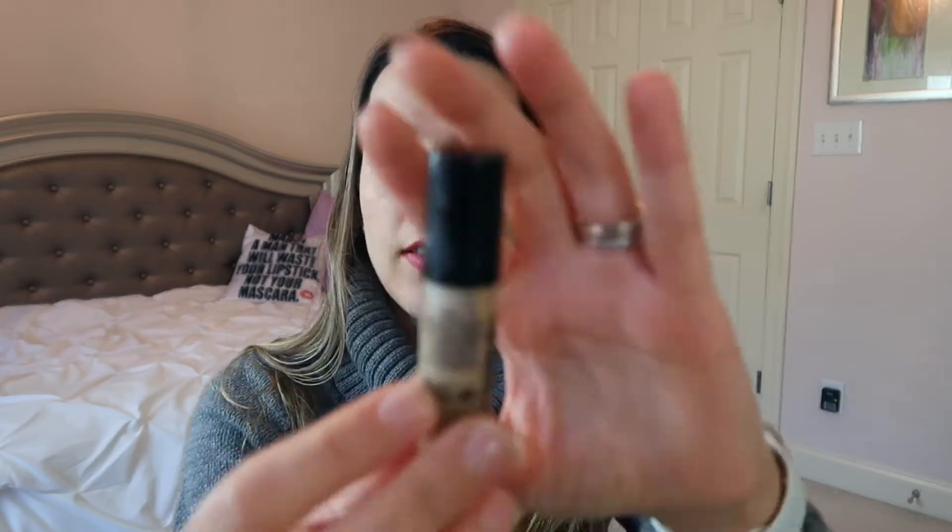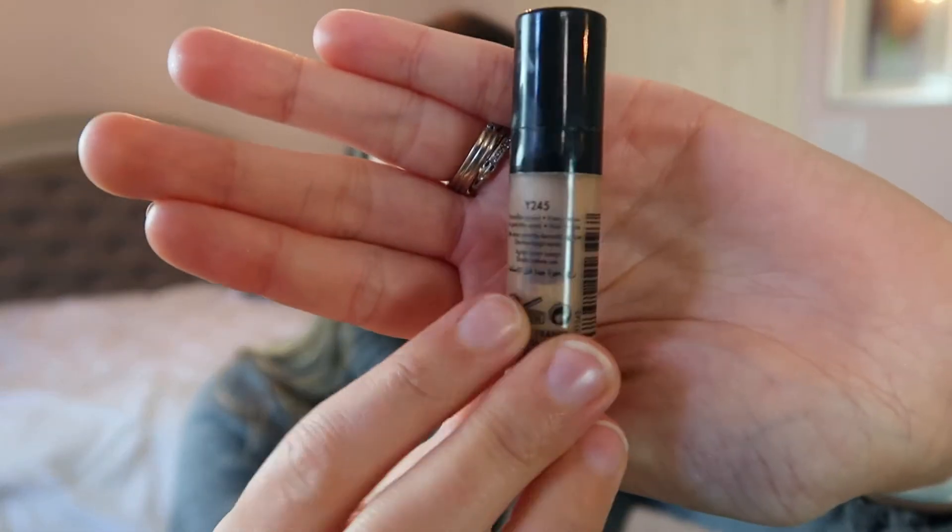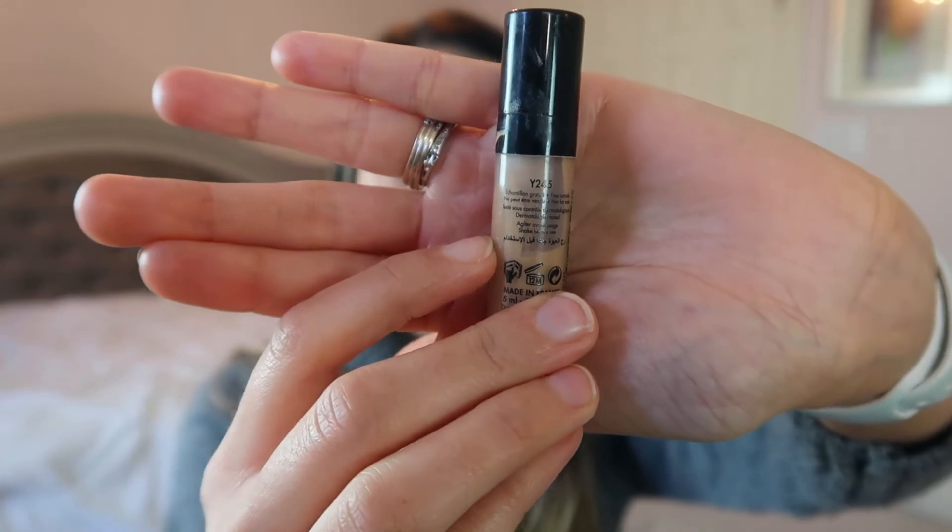I was considering my Urban Decay Naked Skin foundation, but I think that's too much product for a month's use. So I pulled out the Makeup Forever Ultra HD Invisible Cover Foundation in shade Y245. It's been in my drawer for a while, about halfway done, and I think I can work on this and get it out of my collection. I'm not entirely sure the shade still fits me, so I'll play with it more and keep you updated.